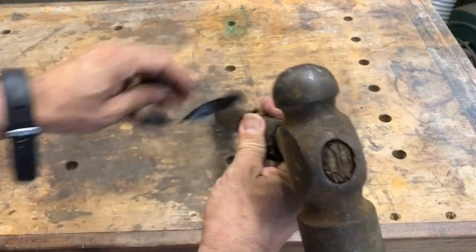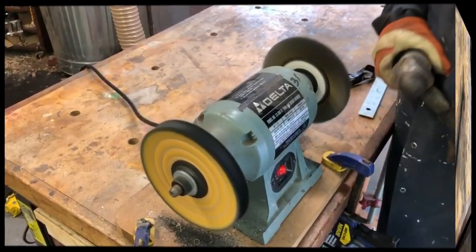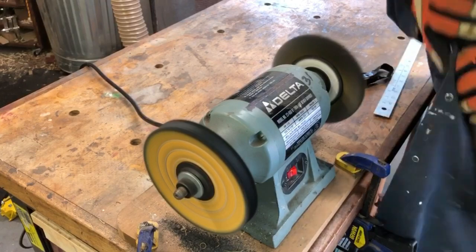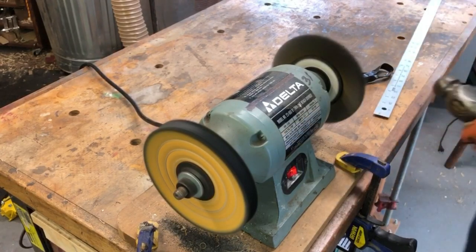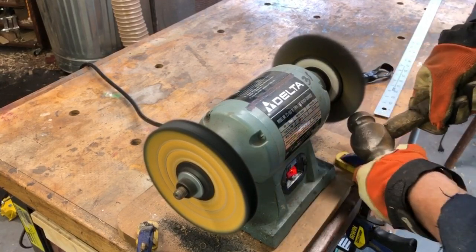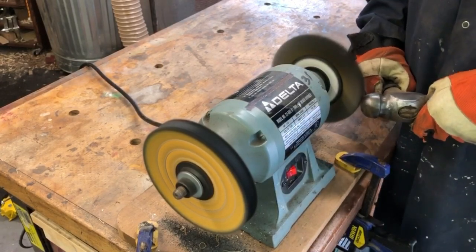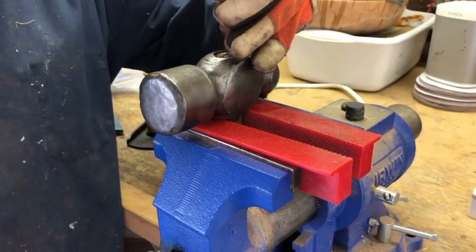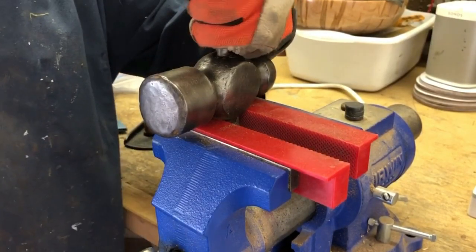This is a relatively easy project — a little bit of rust and a new handle — and we'll get this thing looking real good real quick. The first thing I want to do is take as much rust off as I can while the handle is still on it, so I've got a nice firm grip. I'm using gloves. Some people think you should not wear gloves with rotating wheels like this, but I think there's more of a chance of brushing my fingers against that wire wheel than getting something caught in it, so I'm into the gloves.